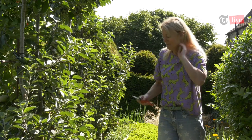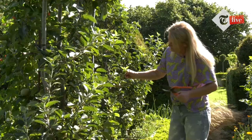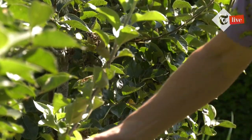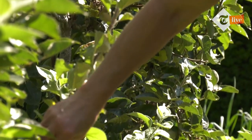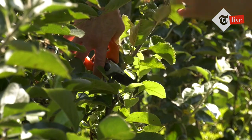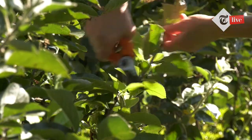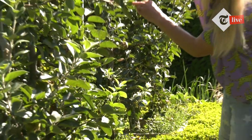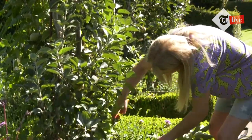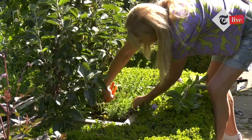I'm going to start cutting them back now. You can see all this growth is actually new this year — very whippy growth — so I'm going to cut it right back. On most things there's a crown of basal leaves around the bottom of the new growth. Cut to a bud with a slanting cut, just to that point. You always cut slanting towards the bud to slide the water off and keep it growing. It's a very quick job; it's quite a nice job. I'm using a pair of secateurs.